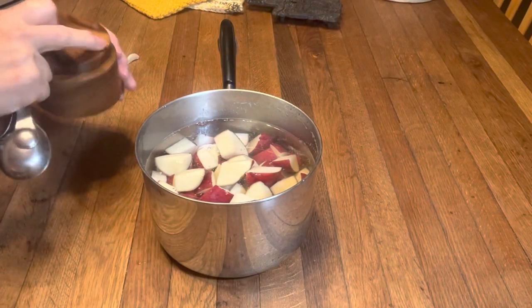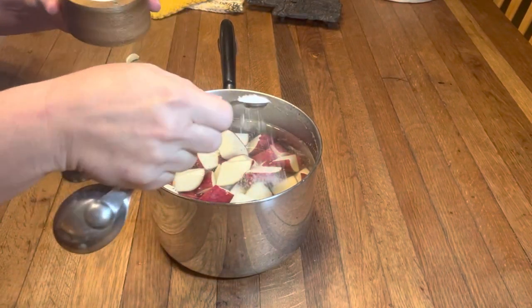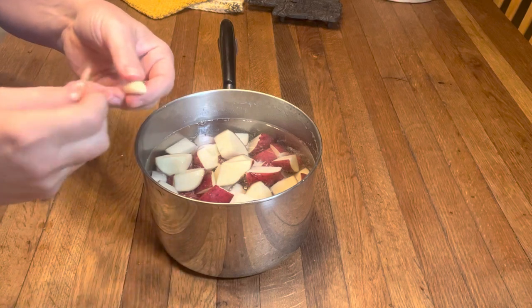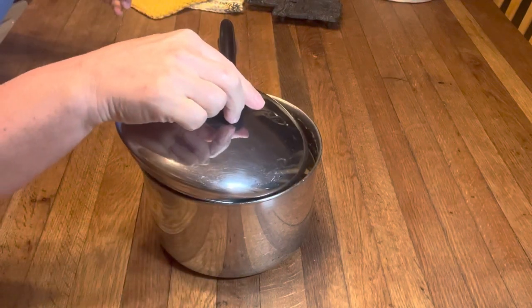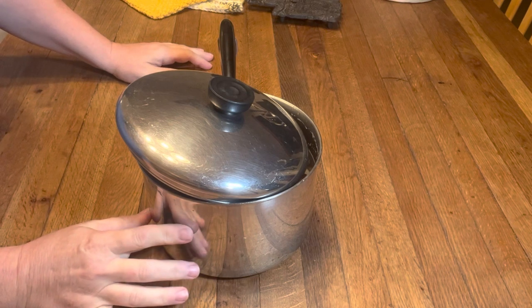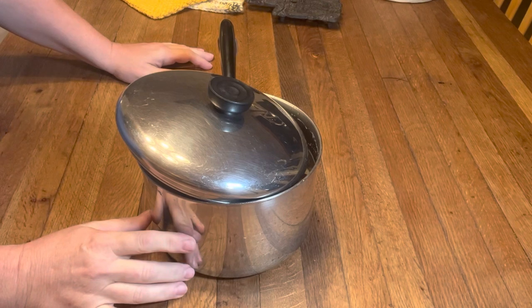Now that we have our fresh water I'm gonna add in a half teaspoon of kosher salt and one peeled and smashed clove of garlic. I'm gonna put my lid partially on and put this over high heat on the stovetop until it comes to a good rolling boil, and then I'll back off my heat just a little bit so it doesn't boil over, and we're gonna let this cook until my potatoes are nice and tender.